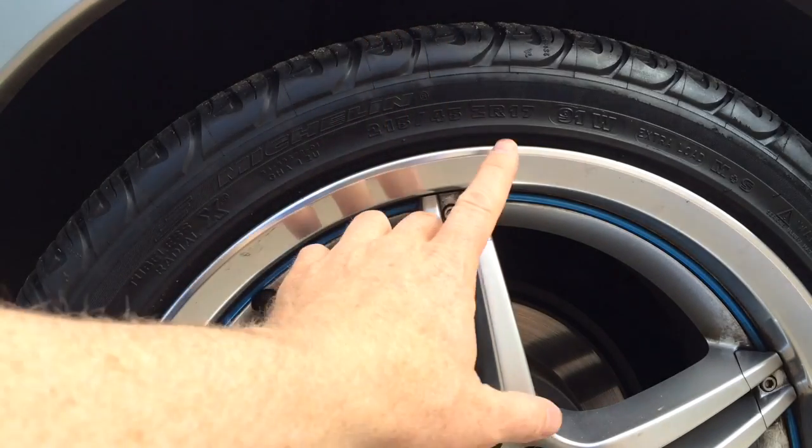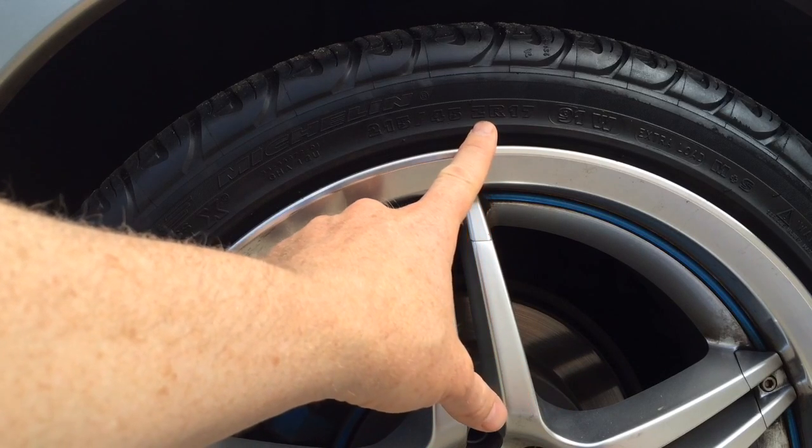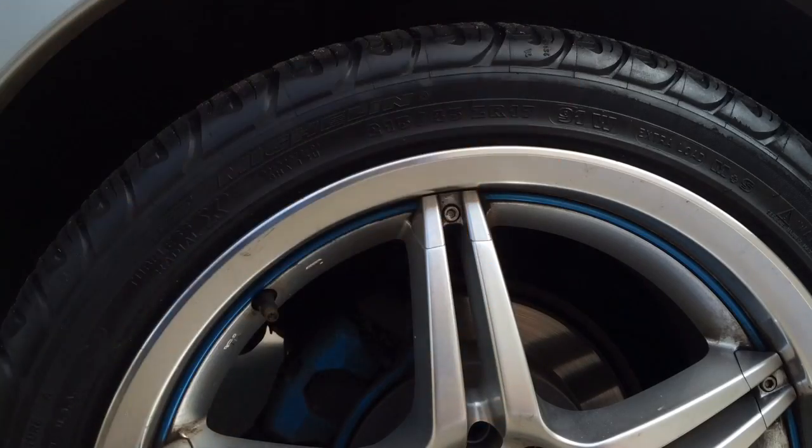The Z means the fastest speed rating on a tire, so this tire can go faster than the car. I think 149 miles an hour is what the Z-rated tires are.